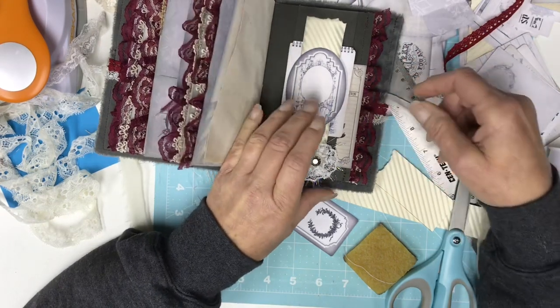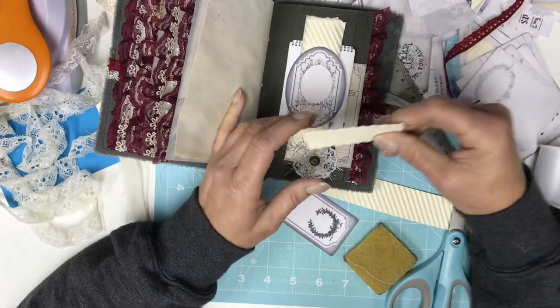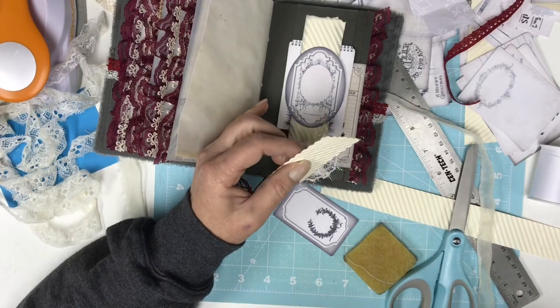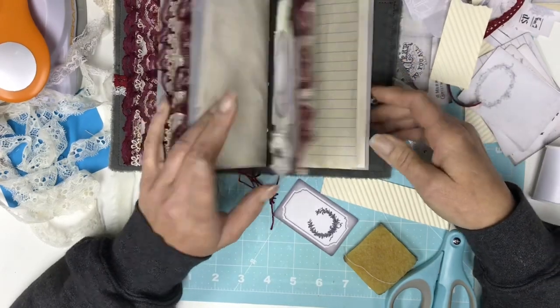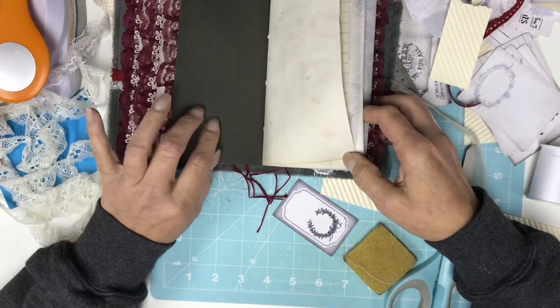She got out one of those old, like, early 90s — I think it's probably a Creative Memories thing — wheel turn. And then she started turning it diagonally, and we thought it looked really cool, so it got put in here. Alright, so I still have to put the pockets here, and then this one here.